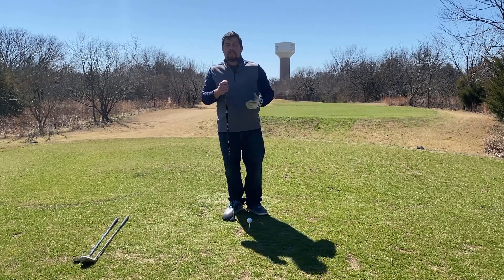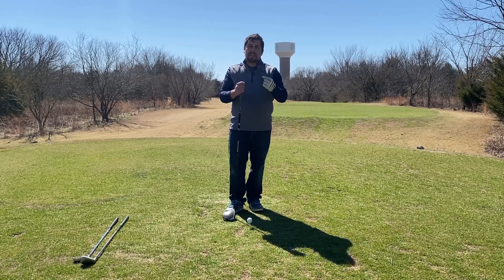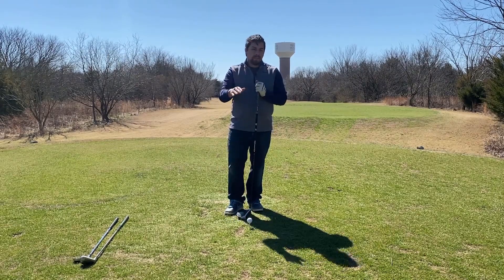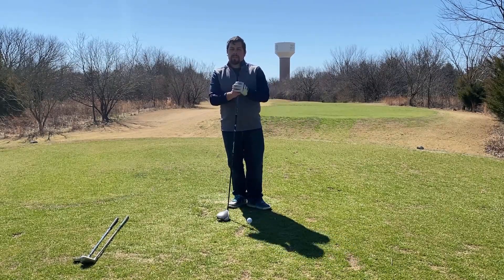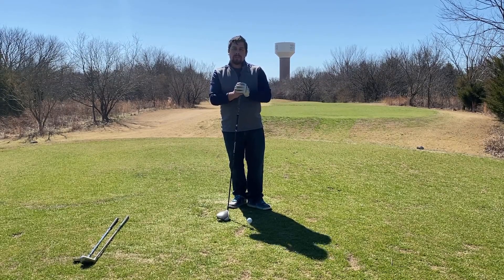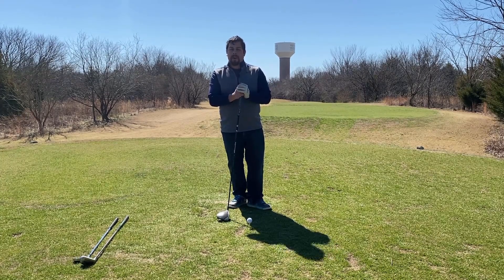With every single one of your clubs, you can play around with how much you like to tee it up, especially with your irons — there's a lot of wiggle room there. You can tee it up a little bit higher or a little bit lower, however you prefer. You can play around with it as much as you like because it's ultimately your personal game. And that's the beauty of golf — you can have it customized in every way that will suit your personal playing style.